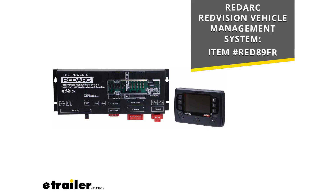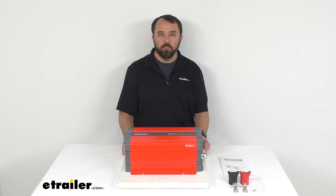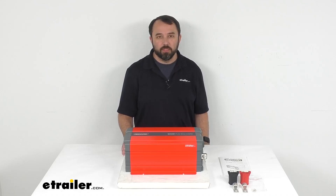The RedVision system also provides you with the ability to monitor water levels and temperatures. If that's something you'd like to check out, we also carry that here at eTrailer.com, and I am including the item number to that vehicle management system on your screen. Well, that's going to conclude our look today. I do hope that it was helpful for you. Again, my name is Andy — thank you for joining me.